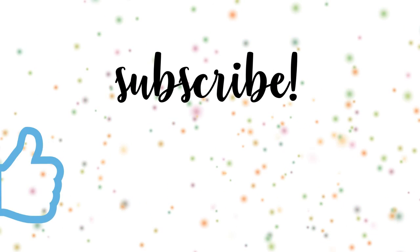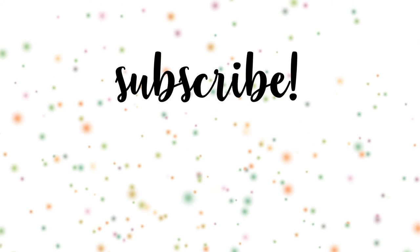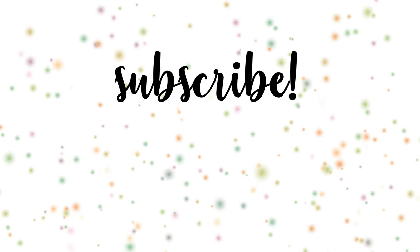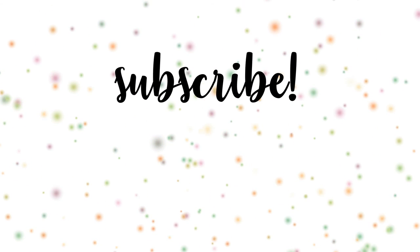If you liked this video, please give me a thumbs up and subscribe for more creative DIY jewelry. Hit the bell to be notified every time I post new videos. Hope to see you in my next tutorial — but until then, remember: stay beautiful, smile, and be very, very happy!